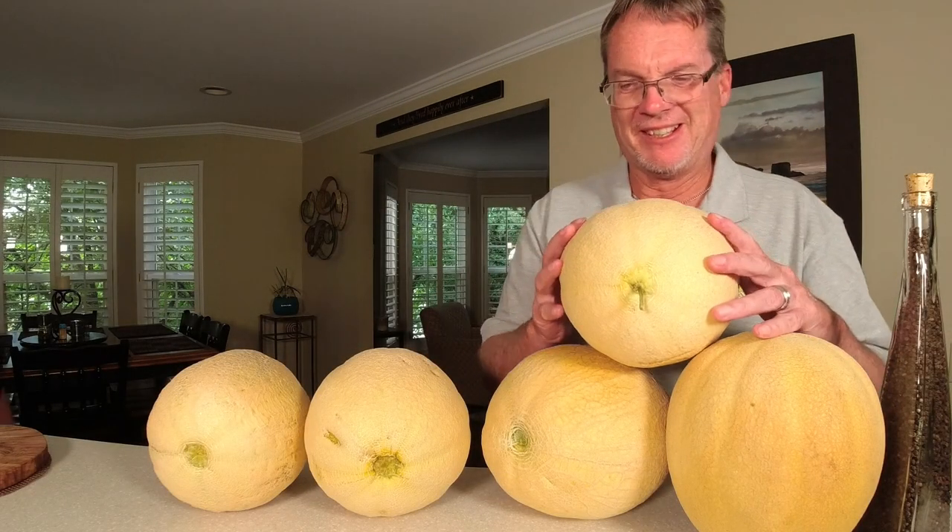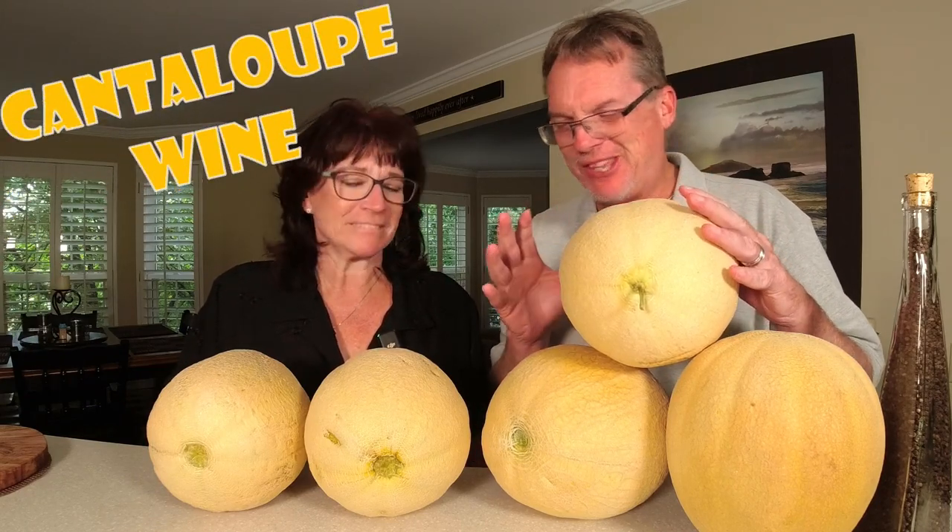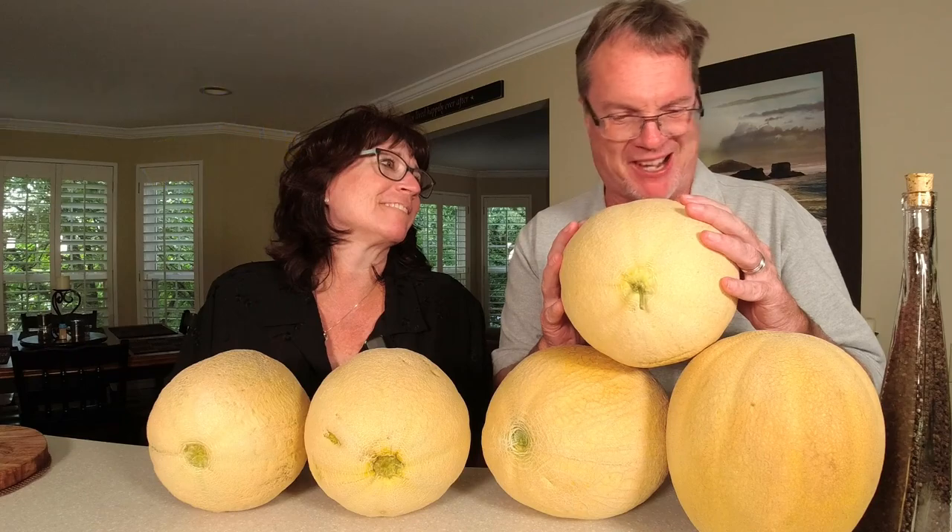All right, you're on honey. Come on. Today we're making a great wine — cantaloupe wine. Look at all these cantaloupes and melons we've got in front of us.